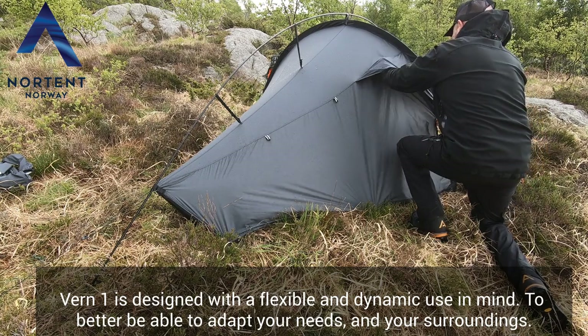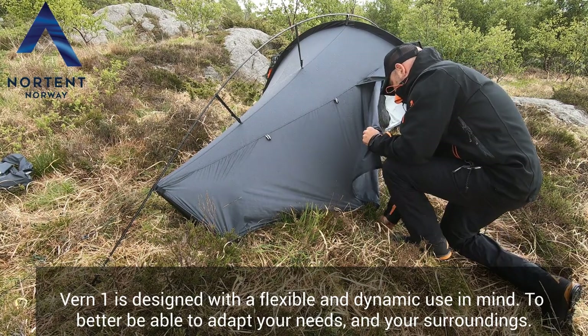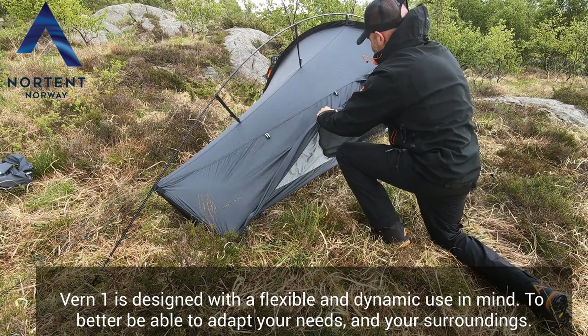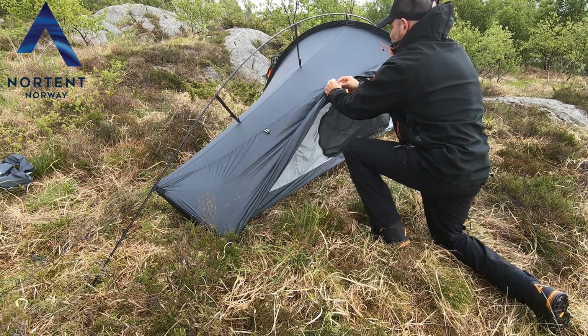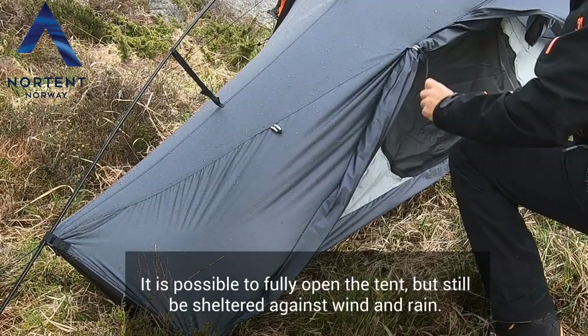The tent is designed with a flexible and dynamic use in mind, to better be able to adapt to your needs and your surroundings. It is possible to fully open the tent, but still be sheltered against wind and rain.